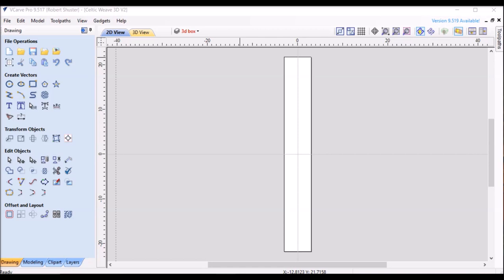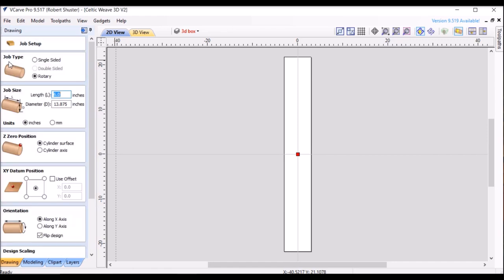The design software I use for my CNC work is VCarve Pro. This is a rotary project. The diameter of the drum will be 13.875 inches, or 13 and 7 eighths — a standard size for a drum. The drum head is 14 inches, so you need an extra eighth inch so the drum head will actually fit around the drum. My zero point is on top of the surface, going to the center point, and it's rotating on the X axis.